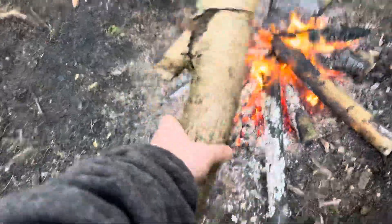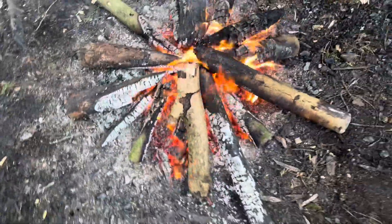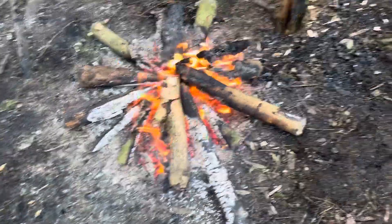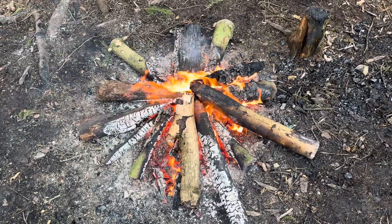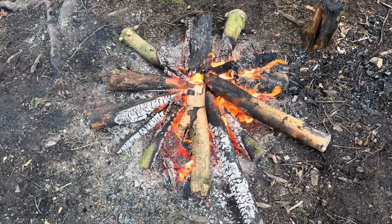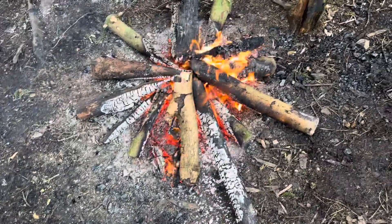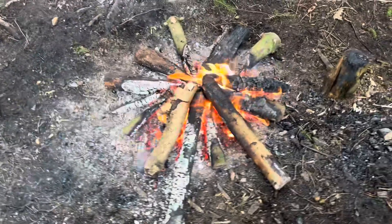I've got this one here — just put that there, and just keep doing that throughout the night. It burns really well. I find this one lasts all night. Hopefully that will help you out with a star formation for anybody who's just starting out and they want to try doing one of these fires.